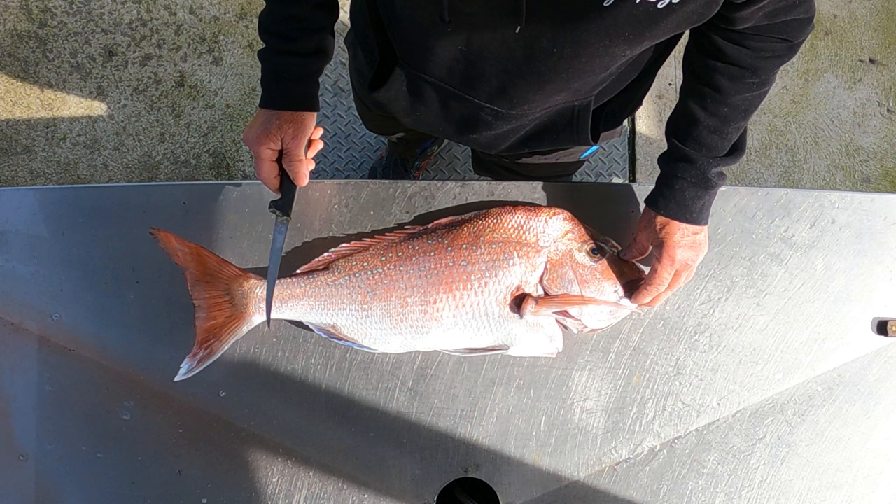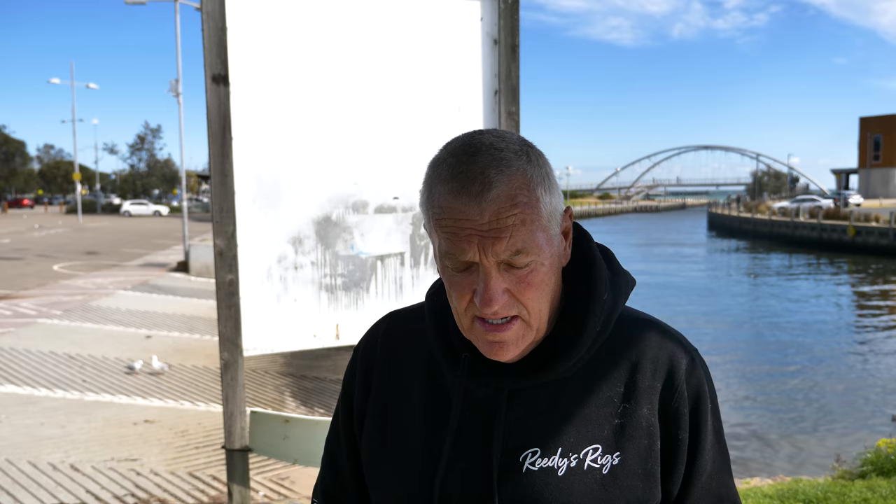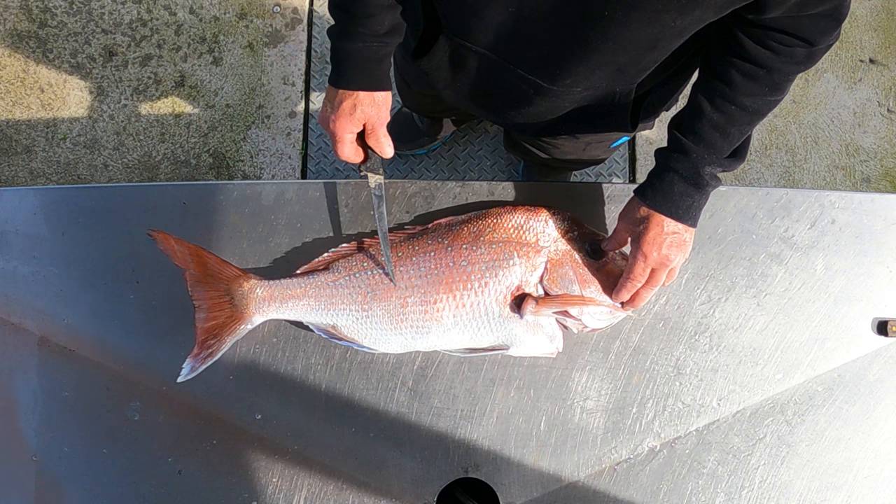We're just down here today. I've come down to clean this fish that we caught last evening. There's a few snappers starting to get around, so if you're lucky enough to live within five k's of the ramp it's worthwhile going out for a fish. There's a show coming out soon — I can't really say what channel it's on yet — but it's going to be a show about fishing, 10 half-hour episodes with Brett from Reedy's Rigs. It'd be worth watching.